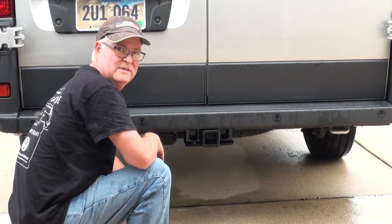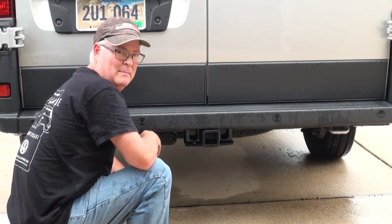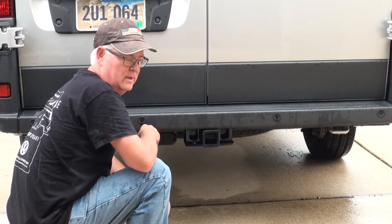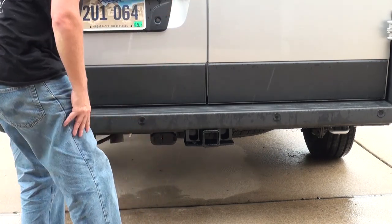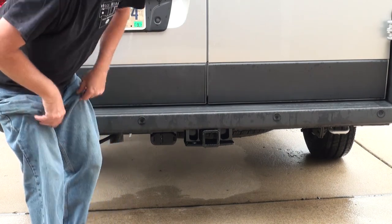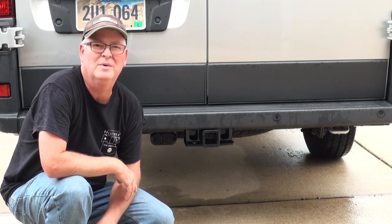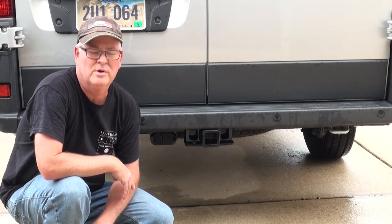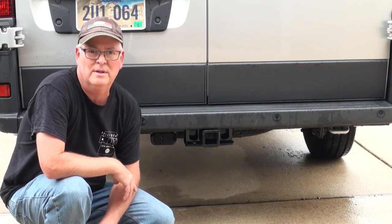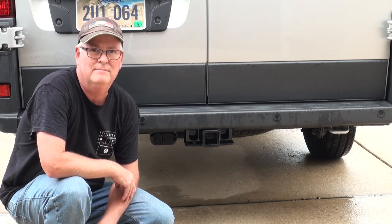Thanks for watching this video. It's pretty straightforward — only about an hour total. Had I not been videotaping, it would have been a lot quicker and easier. Wanted to show you guys, since there aren't a lot of videos out on the Mopar installation. Hope you guys enjoyed it. Subscribe and follow us along on our journey — we hope to hit the road in a couple of months and we'll be showing different videos along the way. Comment down below and hit that little bell for notifications. Thanks guys.